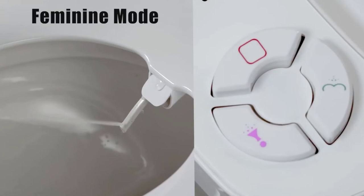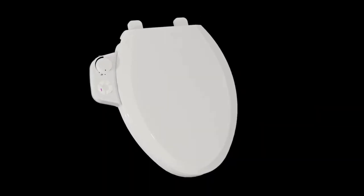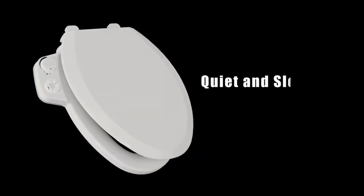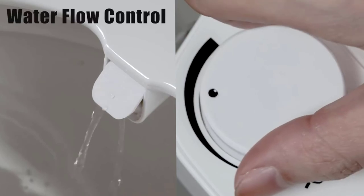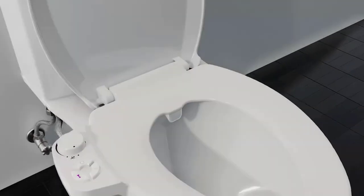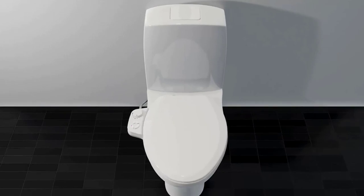Buttons allow users to choose between front or rear wash zones depending on their needs. The nozzles lie behind a trapdoor when not in use, and the company kept durability in mind as well. It has a brass inlet and a slow-closing lid made from durable polypropylene with a multi-layer finish. There are also three other variants with different control schemes at a similar price. It will work with almost any elongated toilet, but the quality isn't up to the level of more prominent brands.